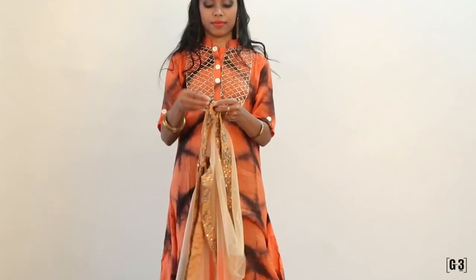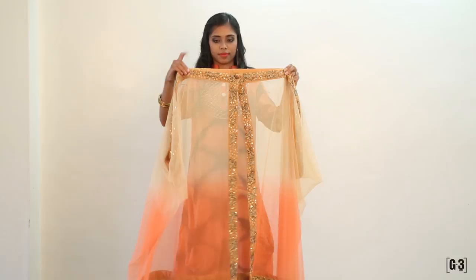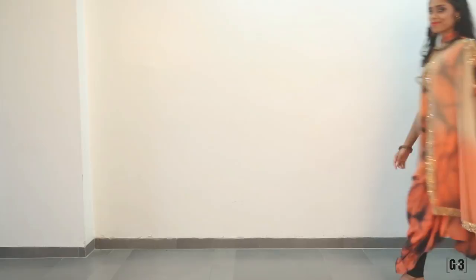Pin it up leaving some 8 to 9 inches on the side. Do the same on the other side as well, and there you go — that's your cape. Bring out your hands from the openings. You can see how it looks.